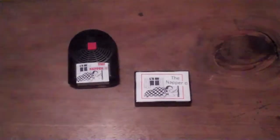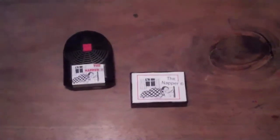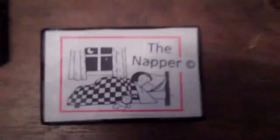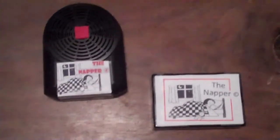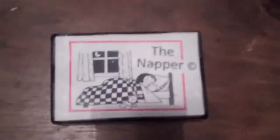The napper — nap on, nap off. The napper is a sleeping device for those who can't sleep on their own. This is the main control panel, but right now we're focusing on the controller.